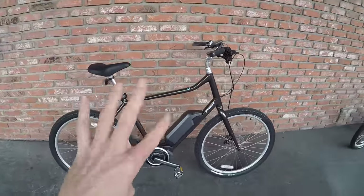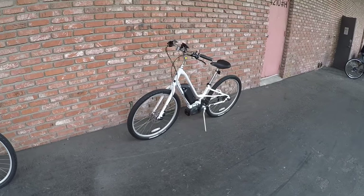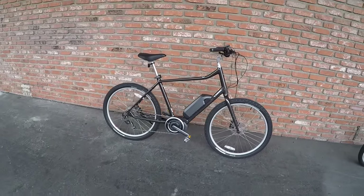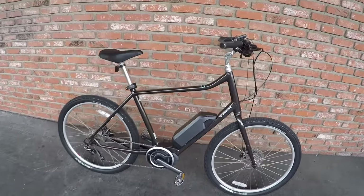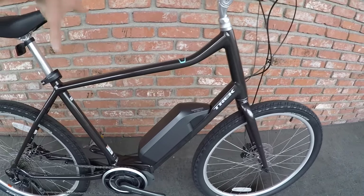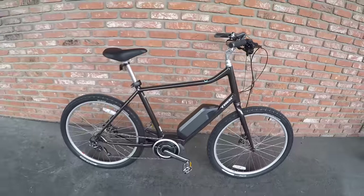They actually have four different sizes. The two smaller sizes are low step only, and then there's kind of an overlap for the high step. I like that the high step actually has this sort of bent top tube — it just lowers the standover height a little bit. Pretty nice stuff.